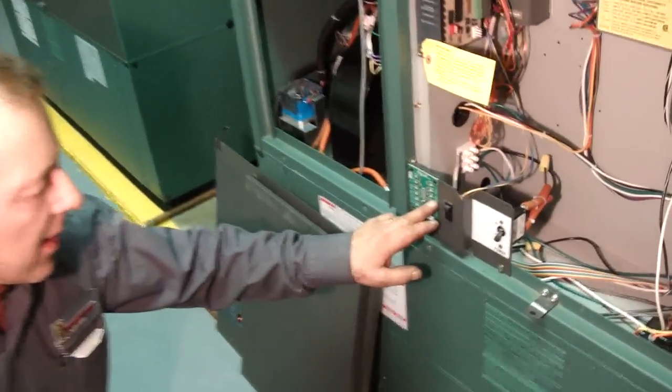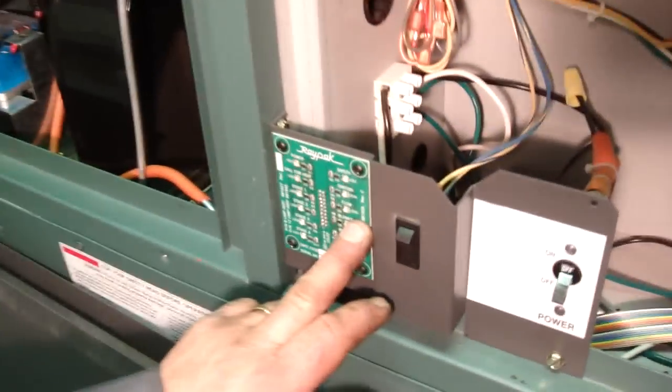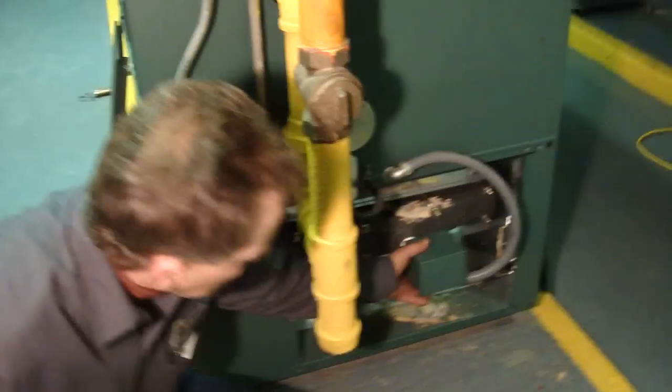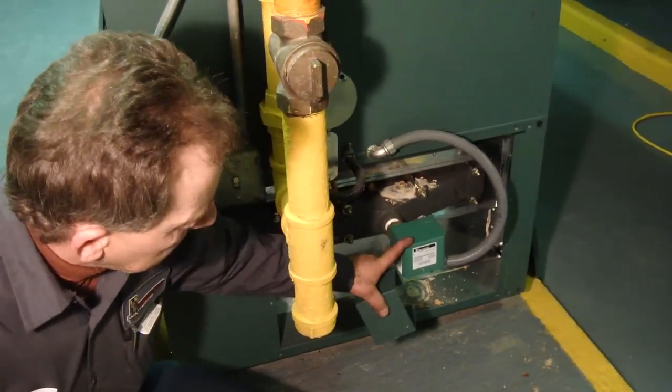In the event your flow status indicator is not lit, what you want to do is check the operation of your pump. From there you want to check your flow switch, which is located at the back of the body.